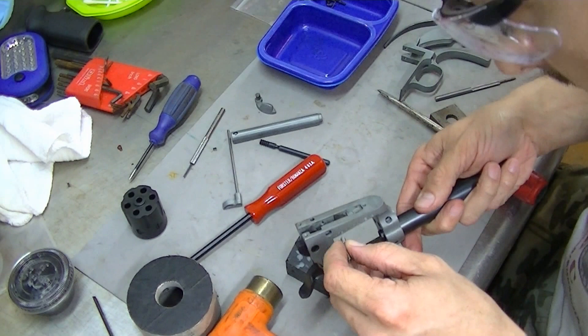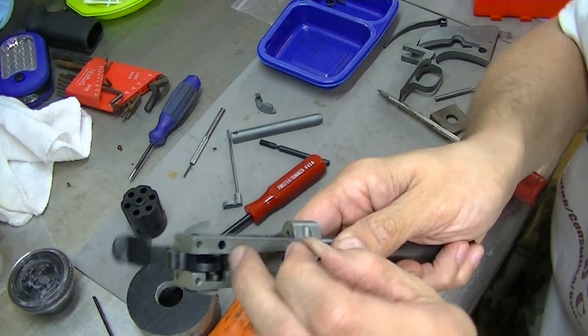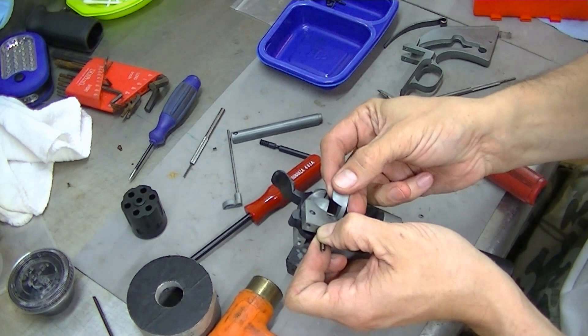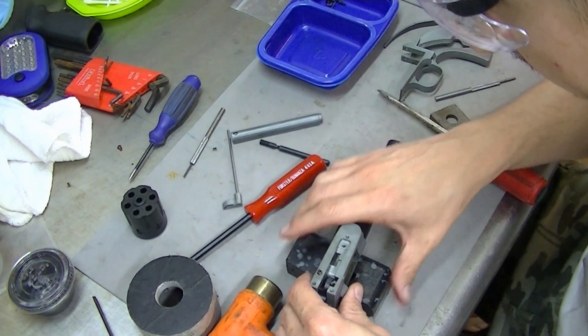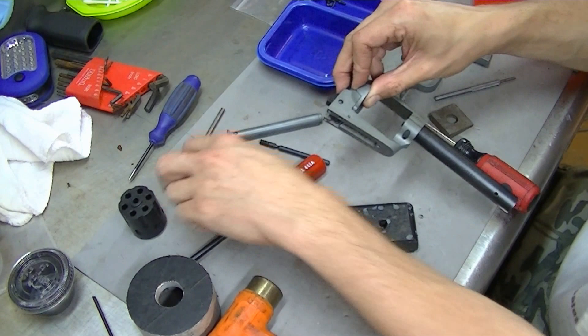We have our detent and our spring — going to go into that hole there. What we're going to need to do is have this in place first. Get it in there, put a little pressure on the spring, make sure it's held in place. Actually, I'm going to back up and remove that because I don't want to lose that stuff if I end up knocking something off putting the rest of the trigger and everything in.